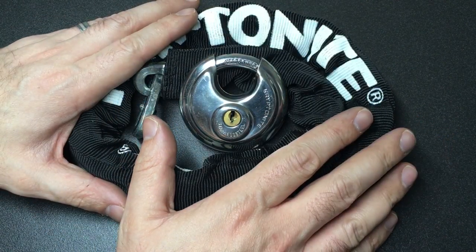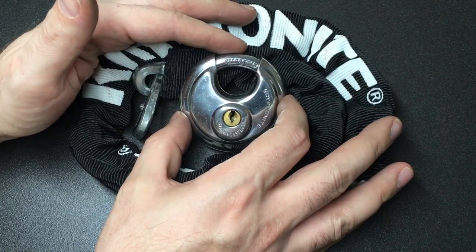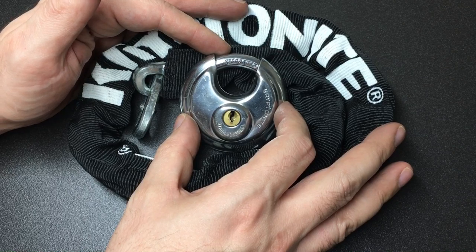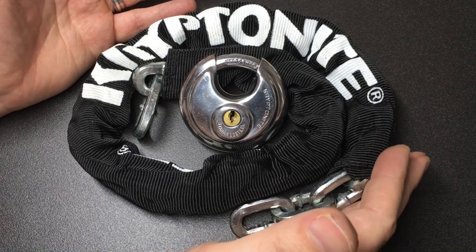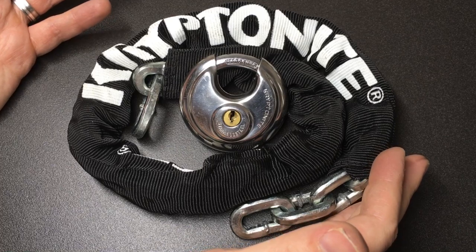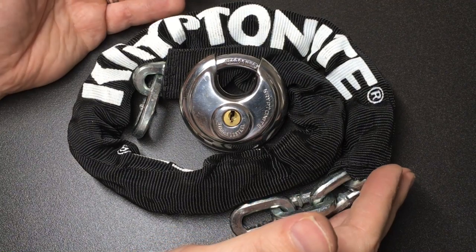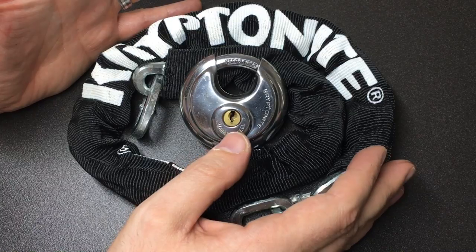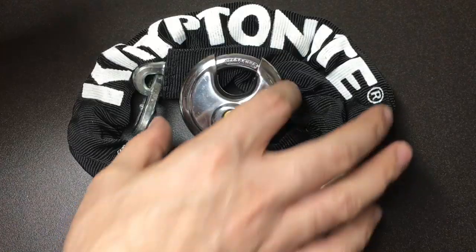Hello again, it's Lock Noob, and this happens to me all the time. I find a cheap padlock on eBay that I really want — like this Kryptonite 17mm Discus padlock — and it comes with a security chain. I've got a collection of 10mm and 40mm hardened steel chains that just came with padlocks I wanted. They're clearly a two-piece set, but I only buy them when it's ridiculously cheap. It provides a nice little background to the video, so let's keep it there.